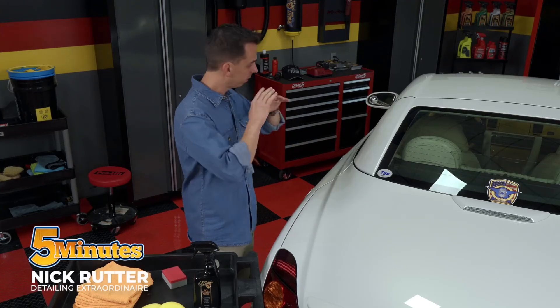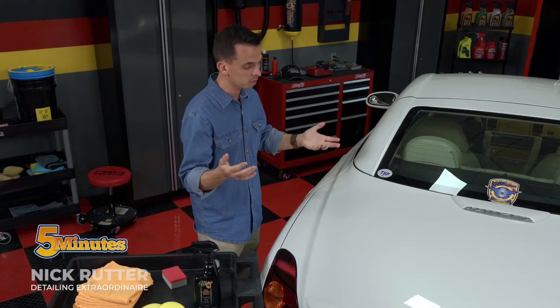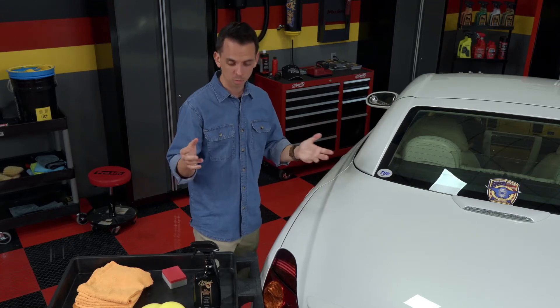I've gone ahead and polished the entire Lexus. The paint looks great — it definitely increased the gloss. It was especially noticeable on this used car, but even on a brand new car, you'll notice a big difference when you polish it before you put the coating on.